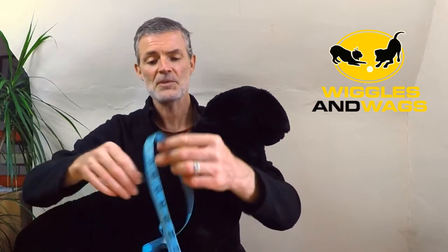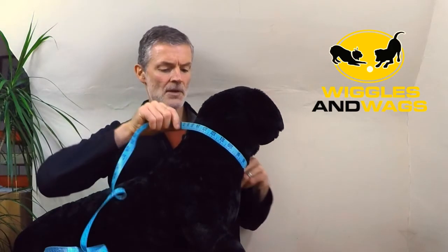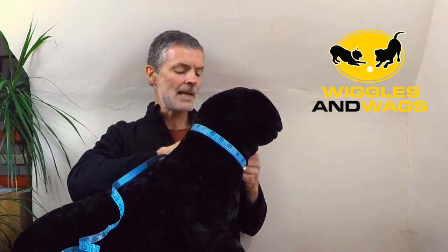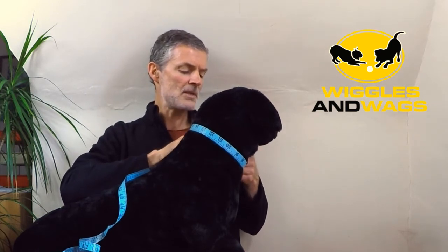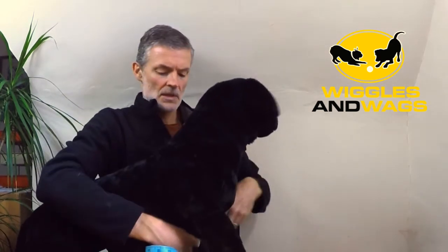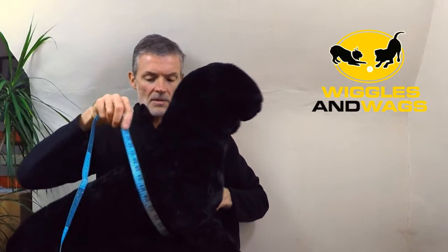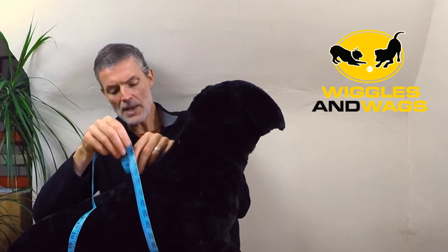Those really are the two main measurements that we want to use. Take your dog and measure first of all around the girth of the neck, allowing just a little bit of room. Take a measurement in either centimeters or inches and make a note of that measurement.